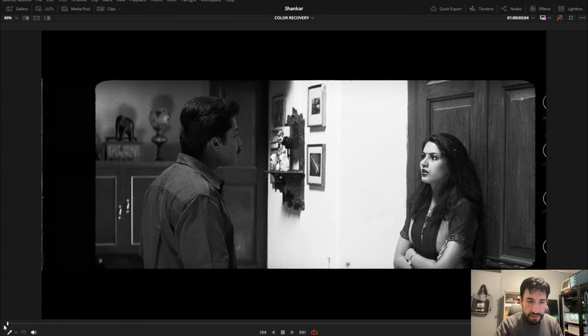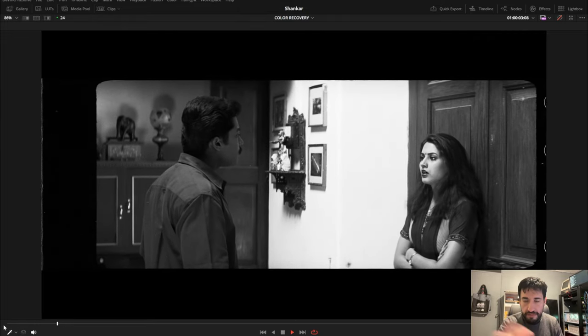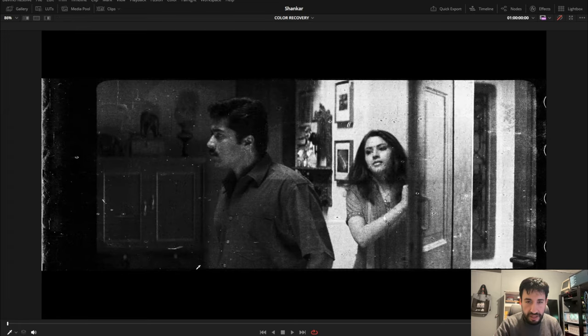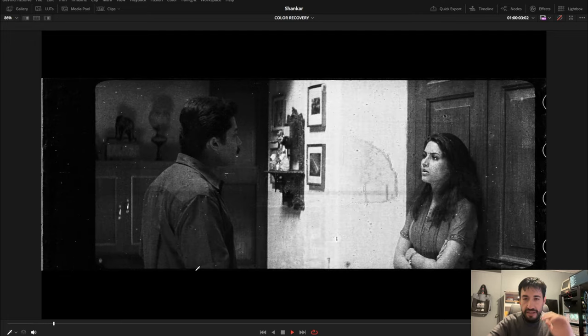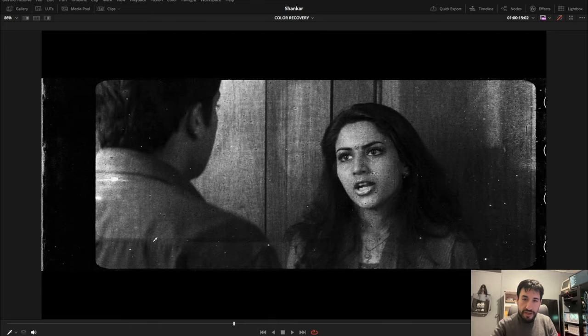If I show you the green channel, same story — nothing really out of the ordinary, a couple of dust spots here and there. But the main issue that we are going to try to fix is the blue channel, because the blue channel has everything. The green is way heavier — it has way more artifacts and it has that ghosting from a previous frame. The line going down is really slow and you can see here we have a complete after-image of the lady.